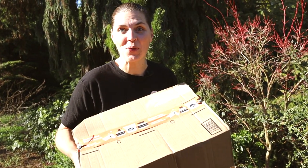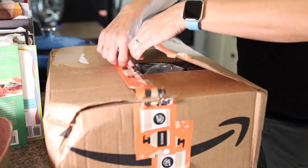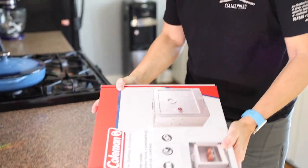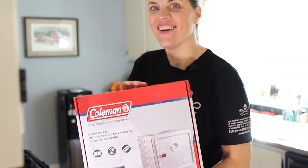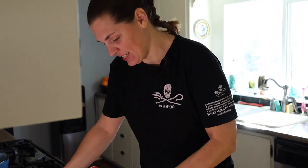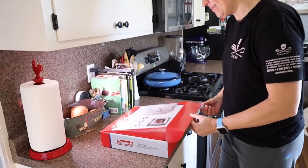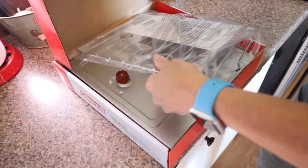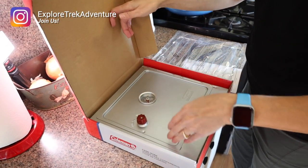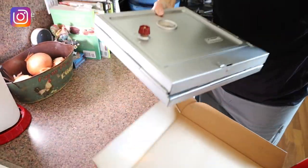Mystery camping package — let's go open it. The Coleman camp oven! What can we make with this lovely? It's kind of heavy. Let's see what's inside. We got a rack, instructions, and the oven. What a tiny, little, easily packable size.